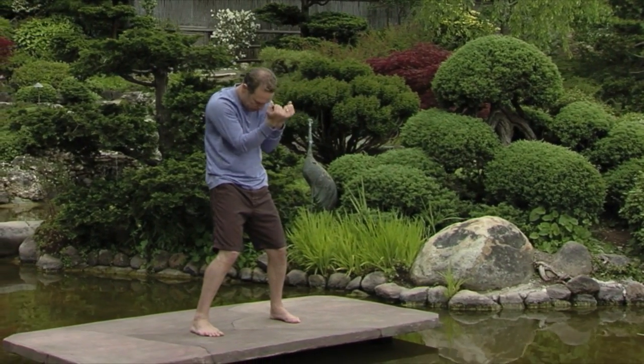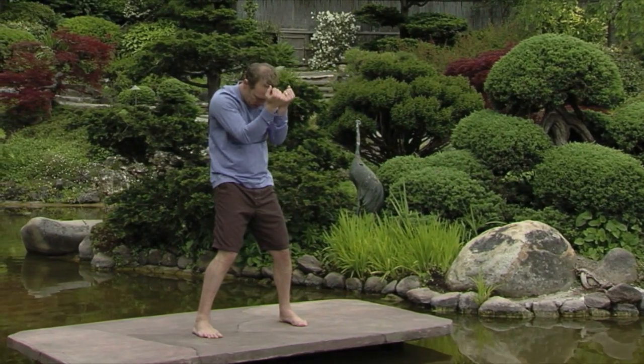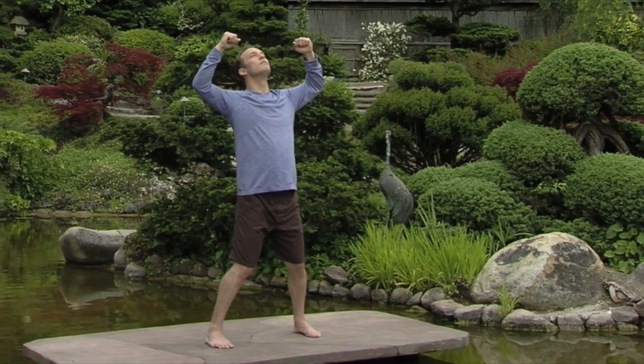Exhale as you round the back. Inhale, open the chest and look up. Feel how this opens all the joints in the body.